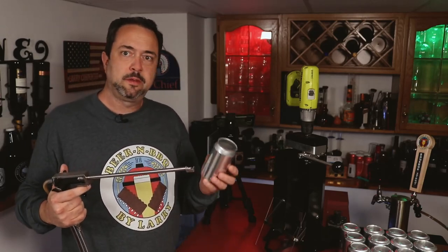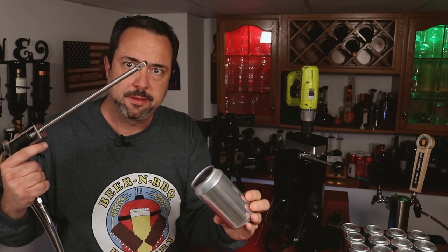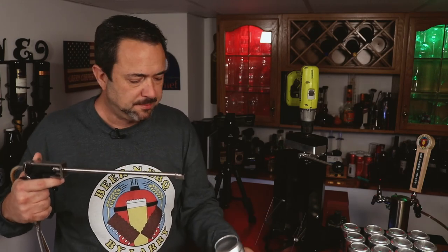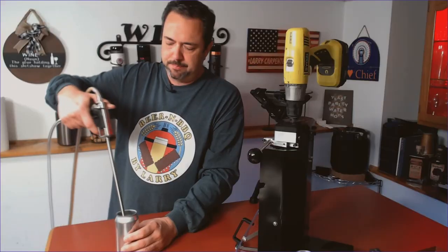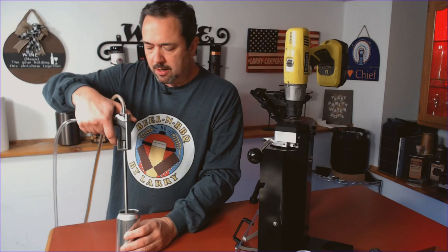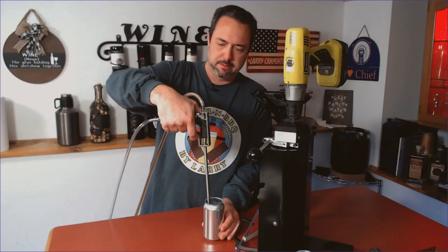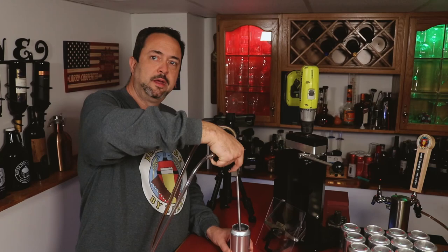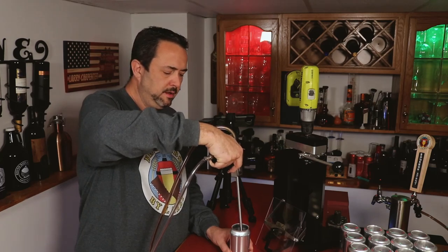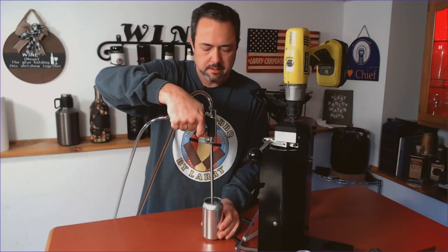What you do first is purge the atmospheric air out of the can with a little blast of CO2 to displace the air. So it's hopefully just a cloud of CO2 in the bottom — not perfect, still a mixed gas, but definitely dominant in CO2 rather than oxygen. I'm going to give this a little burst for about five seconds. One, two, three, four, five. And then I squeeze the trigger — and there goes the beer.